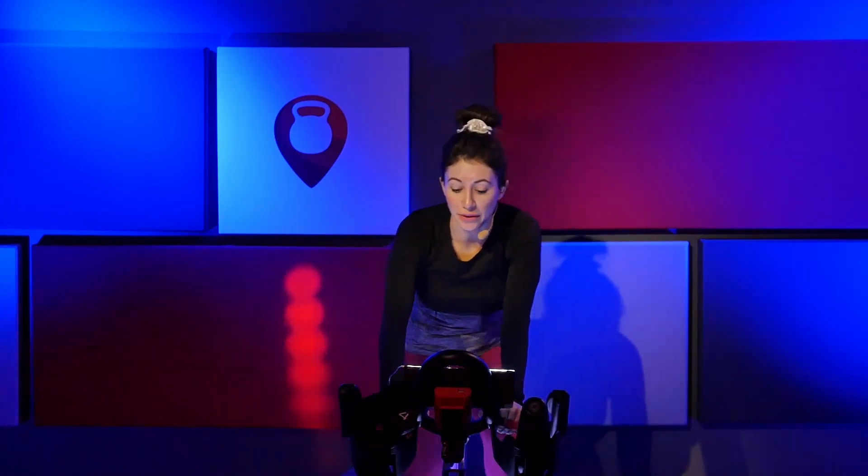Last four, three, two, one. Come on, slow it down. Give me about two turns up on that resistance. Find a hill. Right, left, right, left. This should be heavy — we're warming up the body.